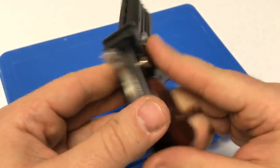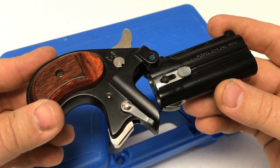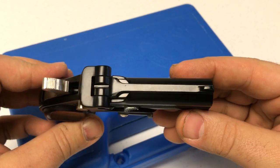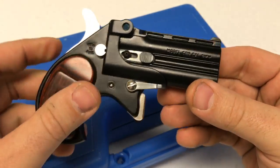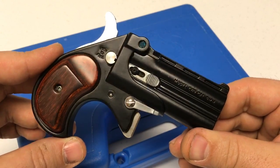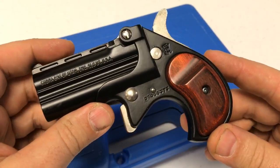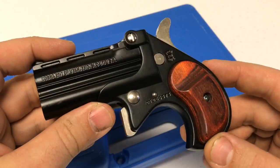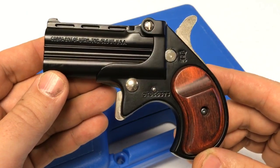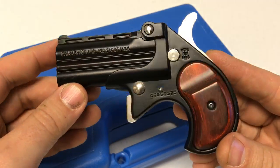That's probably one of the most common comments people make when they review these — it just has a strange trigger pull compared to most common pistol triggers. These can be found brand new for under $200, which gives them a leg up in the derringer market, putting them in the same class as the North American Arms mini revolver. The main difference is that the mini revolver holds five rounds of .22 or .22 Mag, while this big bore only has two rounds but in the larger 9 millimeter caliber.